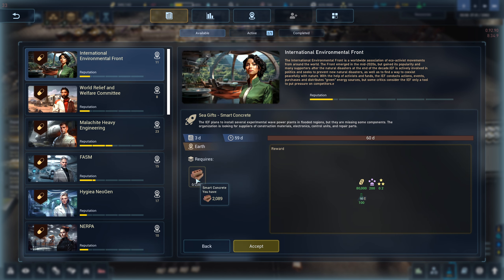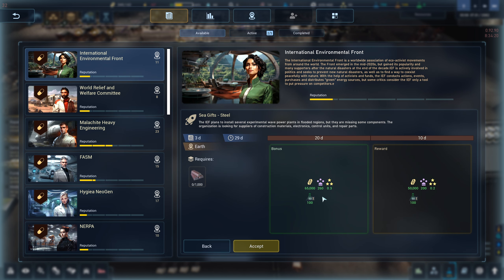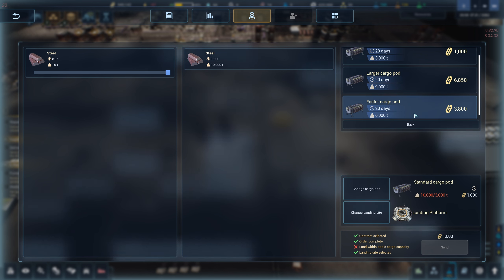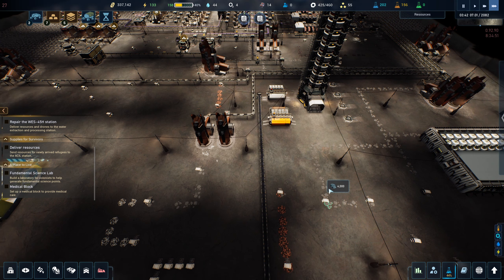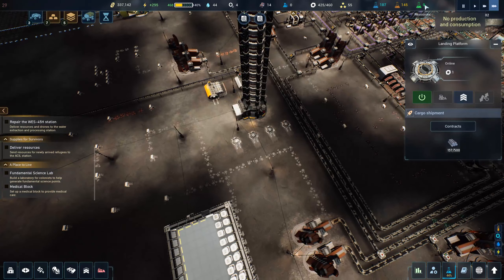I think we can actually do this but we have exactly 2,000 concrete — maybe we don't want to send all of our concrete. What about steel? Okay this one's a little bit better and it's the same science amount. Let's do that — send resources. Bingo. 10 tons though — I've got nothing that can haul 10 tons. We need two of these smaller pods. There's one and there's two. So that's going to happen here shortly — hopefully sooner than later.